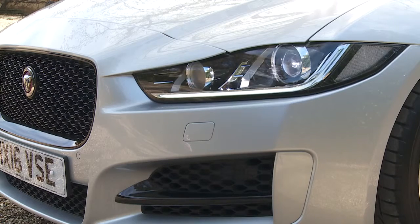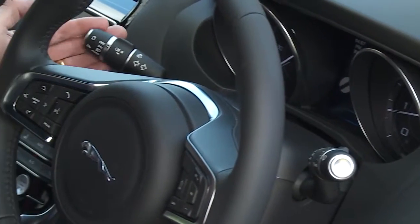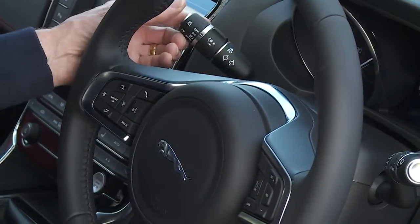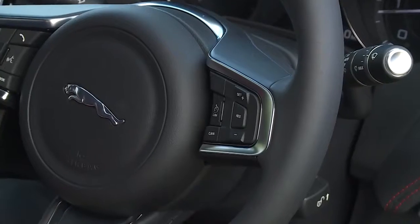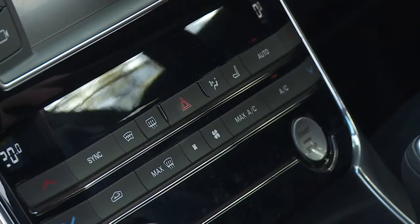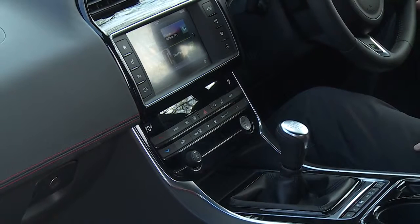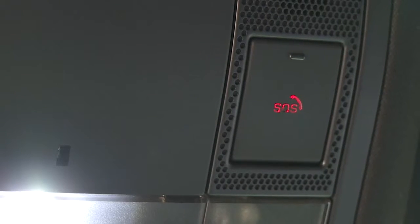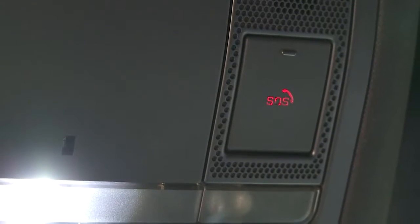The lights are easily activated. Main beam, wipers and indicators are around the steering wheel and the horn is here. Cruise control is just off the steering wheel. The hazard warning lights are operated by a press of this button and another press will turn them off. In the event you need to call the emergency services, the SOS button can be operated from here.